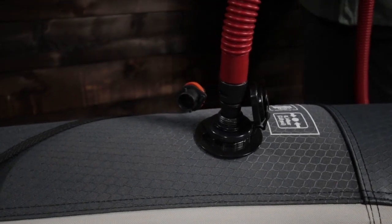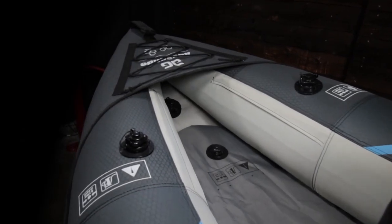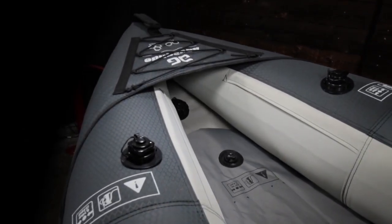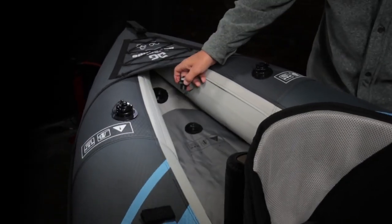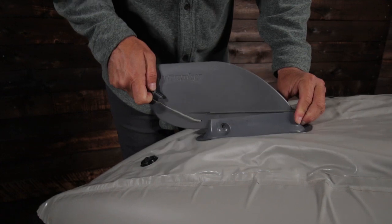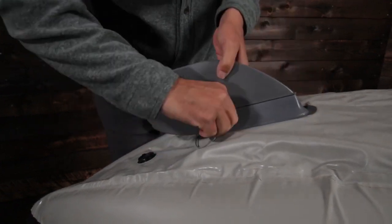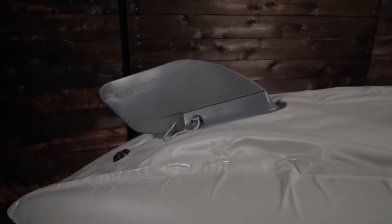Pumps are not included — they are sold separately. The rear deck includes deck rigging for additional storage of dry bags and gear. There's a drain plug in the stern; when onshore, you can open this drain and lift the bow to drain any water that may be in the boat. For increased tracking, there's a fin box in the stern and it comes with Aquaglide's quick-release weedless fin.